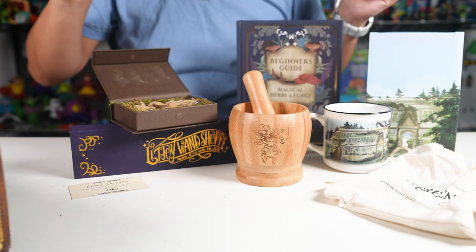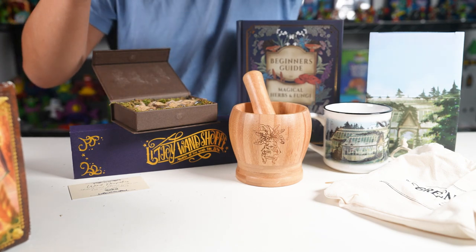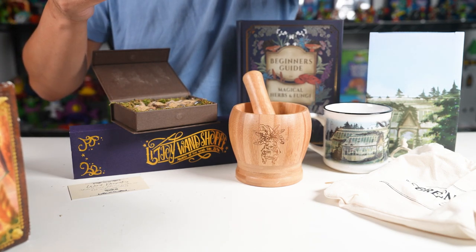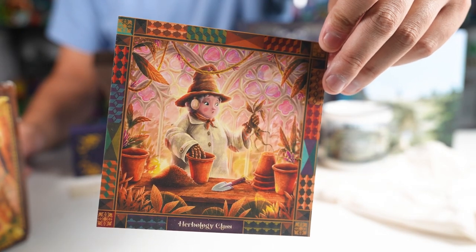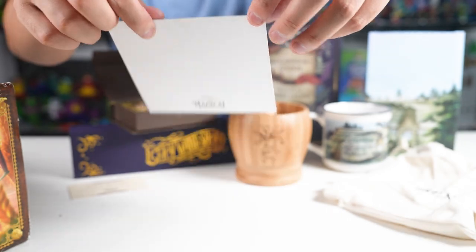And lastly, I'm always excited for these — the art print. This one's Herbology Class, artwork by Seaside Spirit. Big fan of the artwork. Look at that — so cool. I've been collecting all of these.